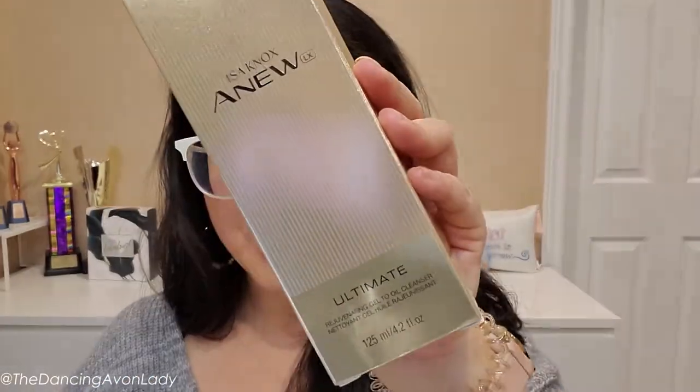The Issa Knox Anu LX Ultimate Rejuvenate Gel to Oil Cleanser is supposed to help improve your skin's texture and tone while you cleanse. It's a premium hydrating facial cleanser that gently dissolves makeup and pollutants and brings anti-aging benefits to your skin. It has a blend of oils to deeply clean your skin and leaves it feeling soft, smooth, and free of impurities. It also has a unique texture that changes from gel to oil to milk — it's hypoallergenic and dermatology tested.